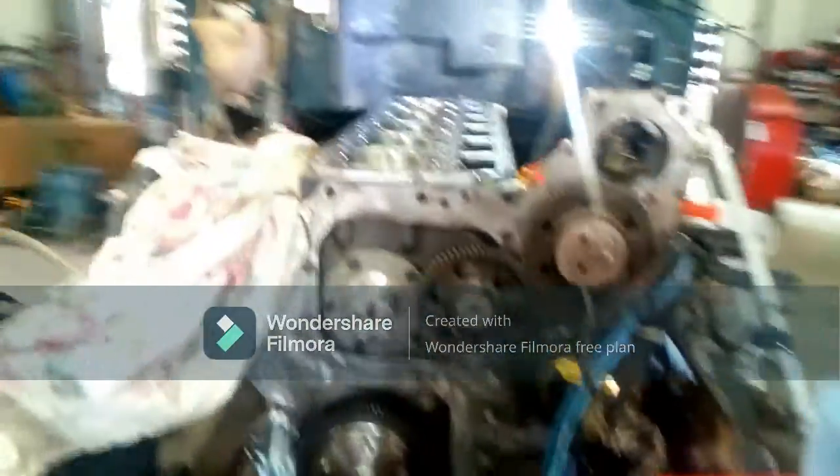We have not tightened everything up yet, but we've got everything on it. Looking pretty good. Motor's coming together real slowly, but we're making sure everything's right on it.